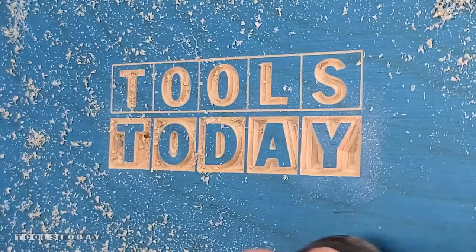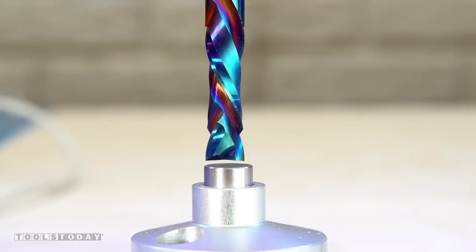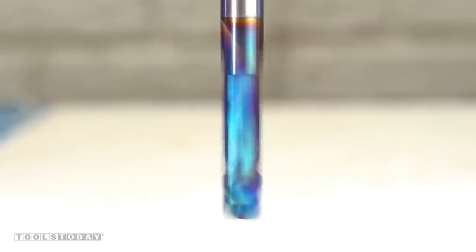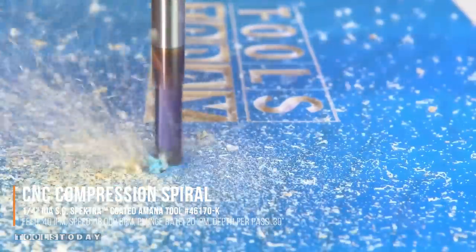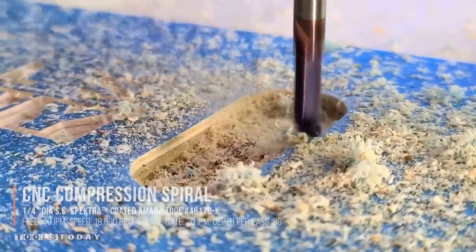Then we can switch over to the 46170-K quarter inch compression bit. This bit has an up-cut portion at the bottom and a down-cut portion at the top, so as long as that first pass is below the up-cut portion of the bit, you get a nice clean top and bottom surface.